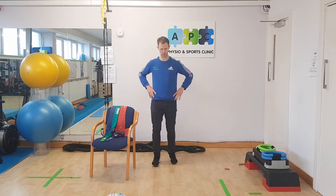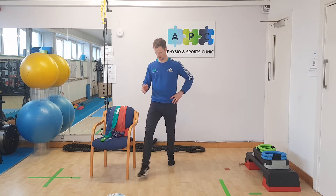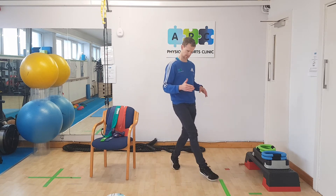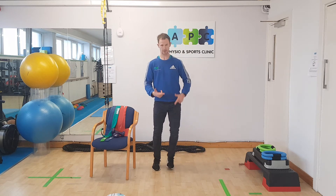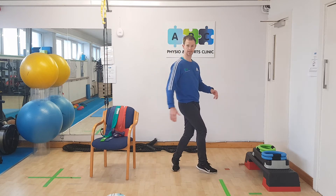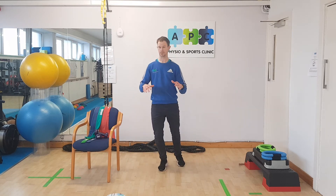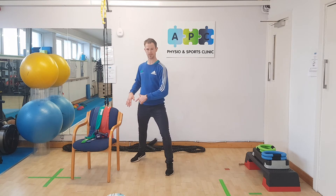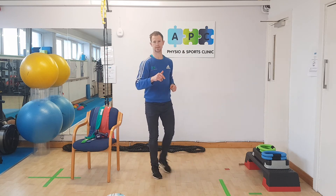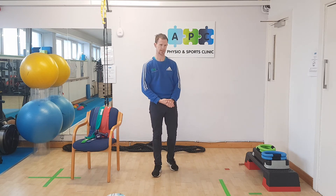Standing on one leg — if that gets too easy or boring, you can do a little clock step. Twelve o'clock is straight out in front, one o'clock over here, eleven o'clock, ten o'clock — stepping out with your left or across with your right. If these are new movements, make sure you're doing it in the corner or with something solid beside you. You can also step to the back behind you, keeping your body facing forward but reaching back to the back corners. We call that the clock step.